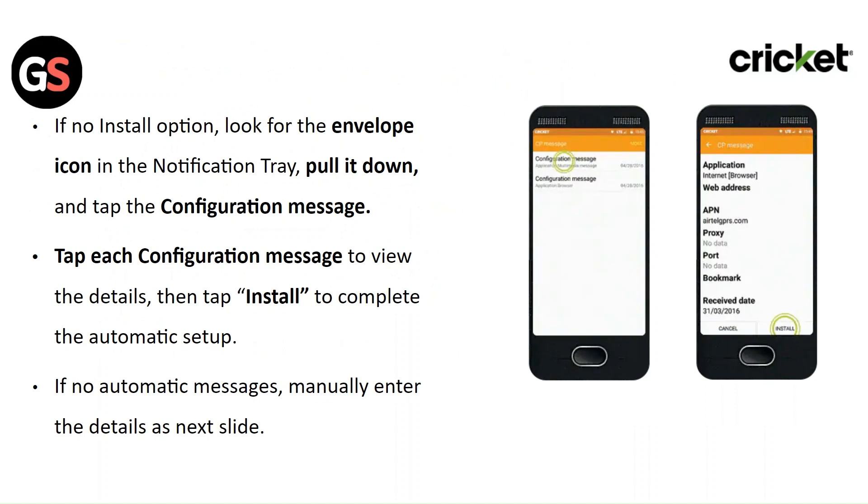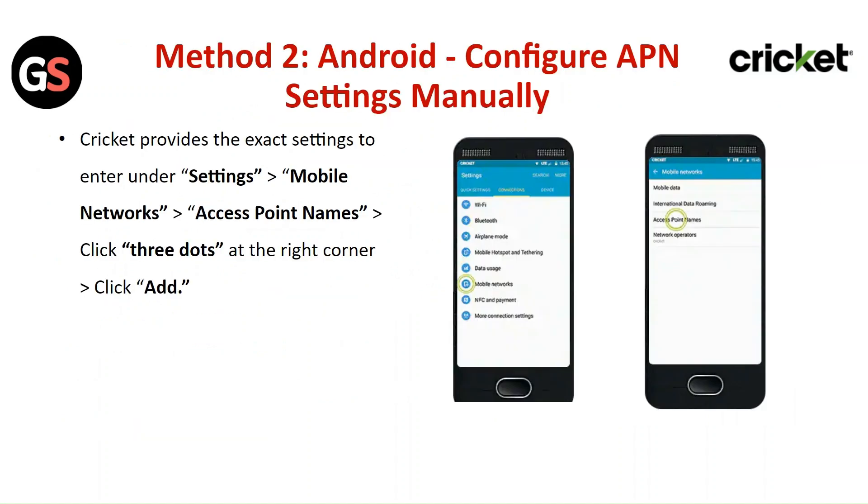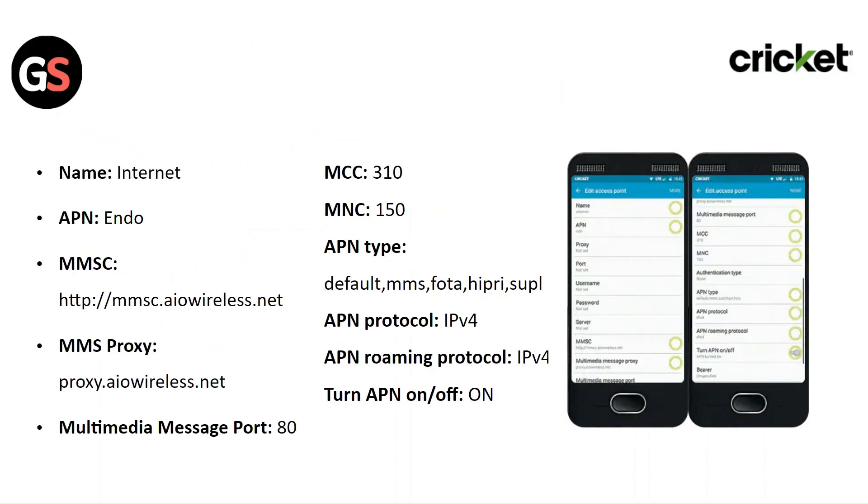If no automatic message is received, manually enter the details as shown in the next slide. Method 2 for Android: Configure APN settings manually. Cricket provides the exact settings to enter. Go to Settings > Mobile Network > Access Point Name, click on the three dots at the right corner, click Add, and enter the required details.